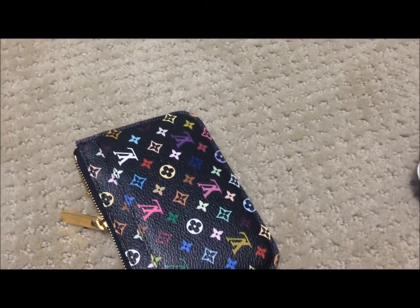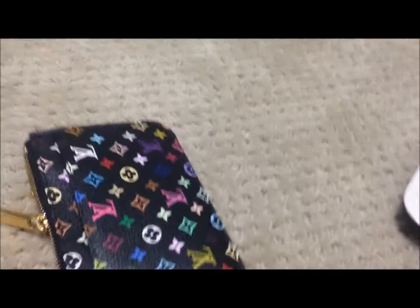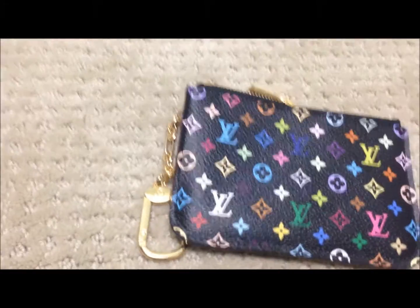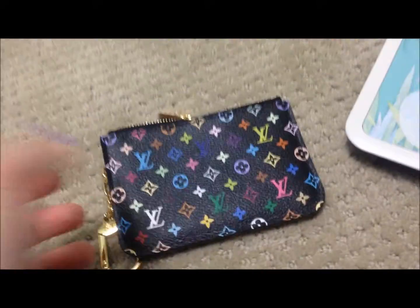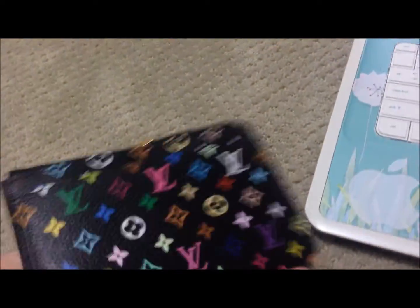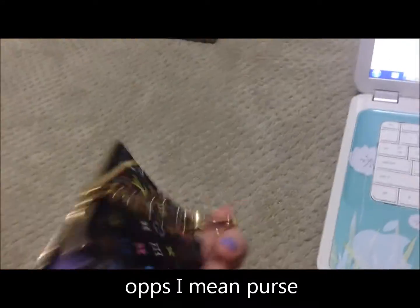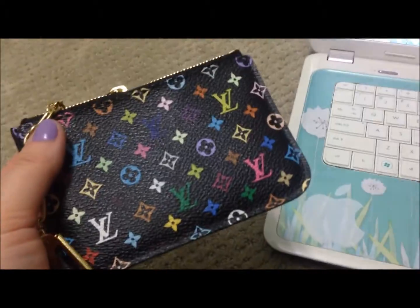I'll also show you quickly what the white multicolor one looks like — that's the white one. The white one has only one option for the interior, which is a light pink color; it doesn't give you the option of violet or grenade. I personally wanted the black one also because I thought it wouldn't get dirty. It's something I'm going to be putting in the bottom of every bag and using pretty often, and it's such a beautiful piece that I wouldn't take the chance of getting the white one and allowing it to get dirty.